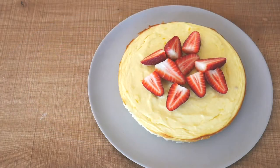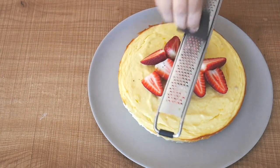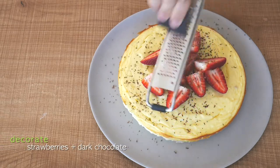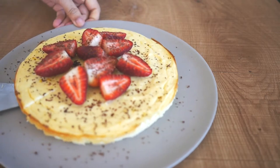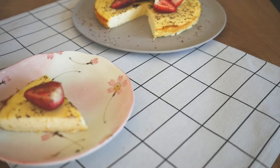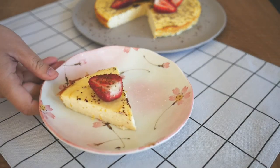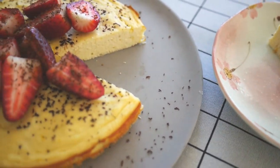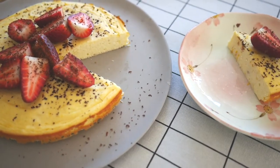One tip to share: after baking, open the oven door slightly and let it cool completely before removing from the oven. Decorate with fresh strawberries and grated dark chocolate — and that's how simple it is using only four main ingredients. Tasty and guilt-free!